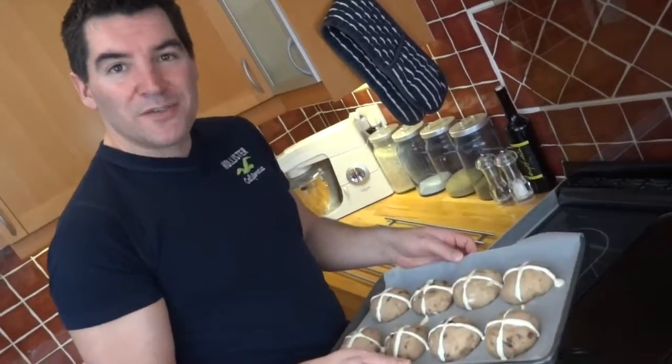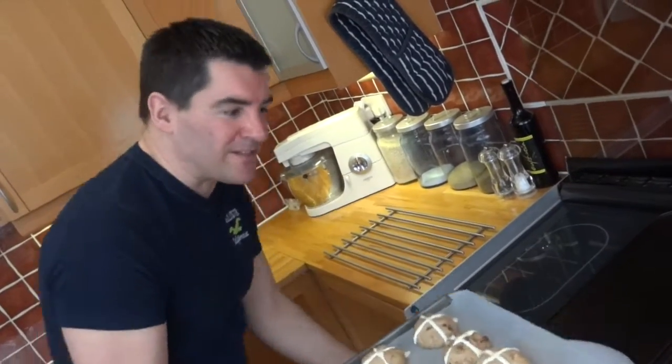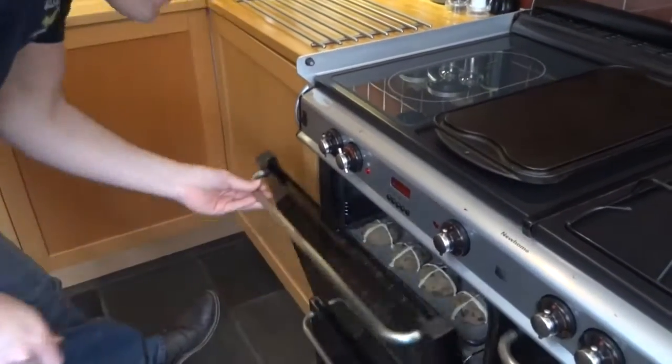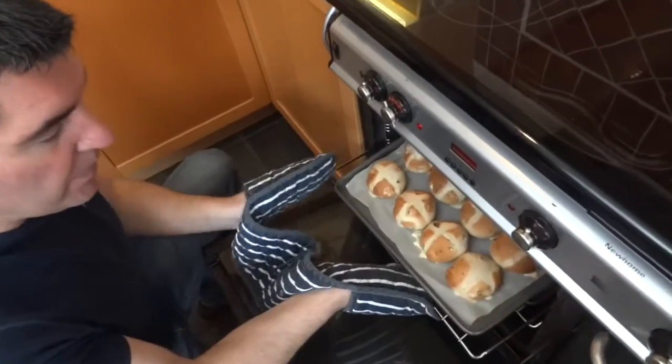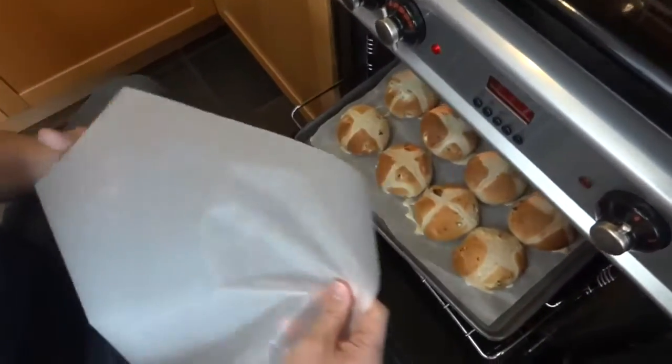These are ready to go straight into a preheated oven at 200 Celsius. After 10 minutes of cooking, we're going to cover them over with parchment paper and continue cooking for about another 5 minutes.